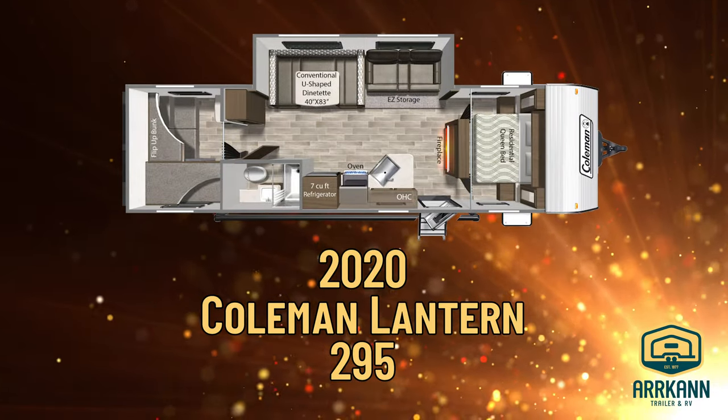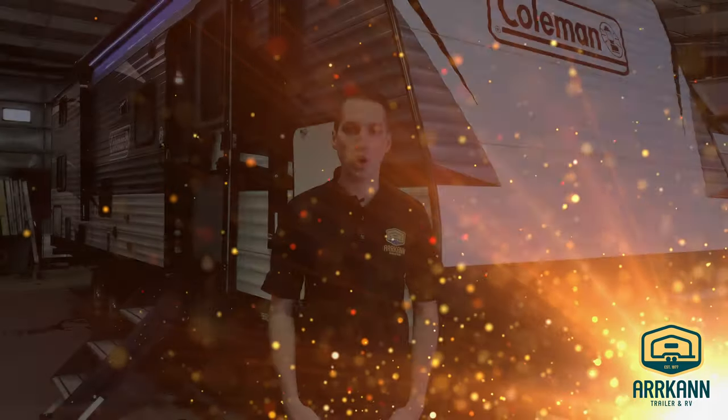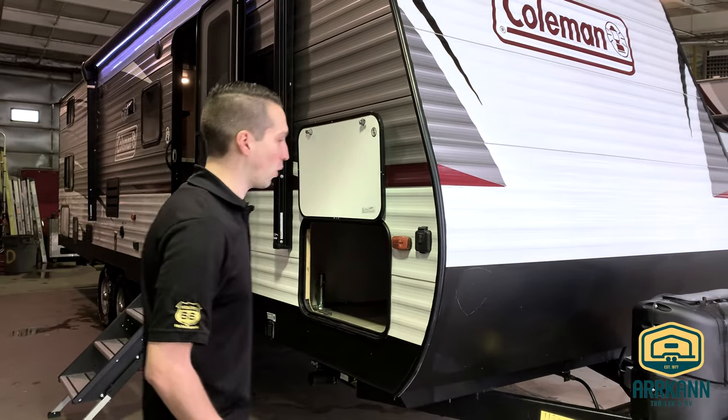Hi everybody, I'm Mike from Arcand Trailer. Today I'm going to show you the 2020 Coleman Lantern. This is the 295 bunk model. We'll go ahead and start right now on the outside and get rolling.